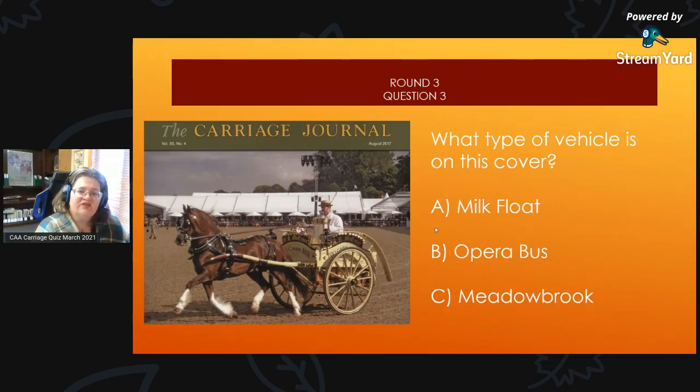Round 3, Question 3: What type of vehicle is on this cover? Is it A, a milk float; B, an opera bus; or C, a Meadowbrook?